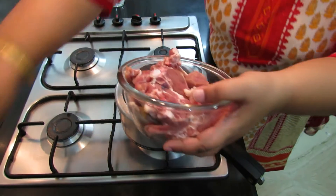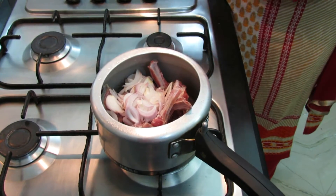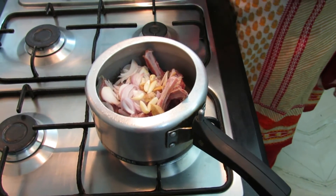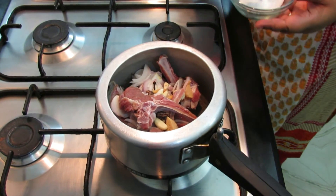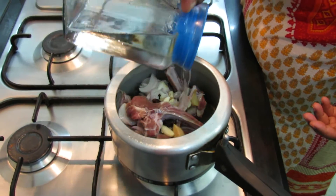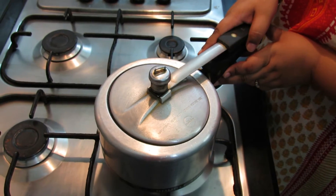To prepare our yakni, we will put all our ingredients into a pressure cooker: mutton, onions, half an inch of ginger, 4-5 pods of garlic, 2 black cardamoms, 4-5 cloves, and one and a half teaspoon of salt. Now we will add 2 cups of water. We will pressure cook this for 15 to 20 minutes till the meat is tender.